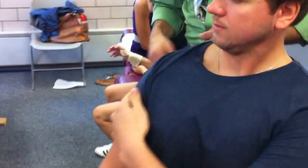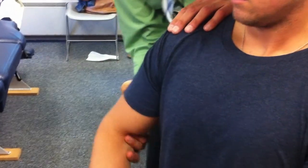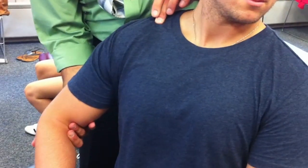The patient sits, and what I'm going to do here now is bend his elbow like this, hold up the elbow, have him turn his head, and find the lateral one-third of the clavicle.